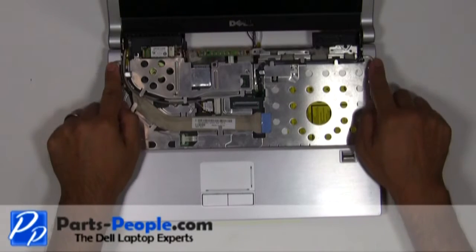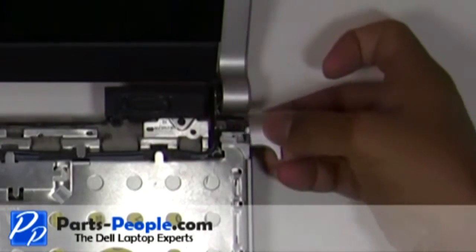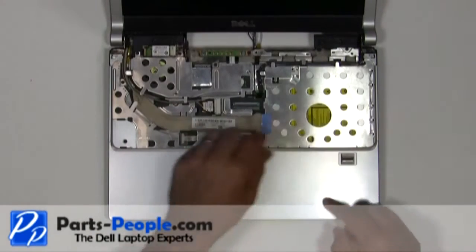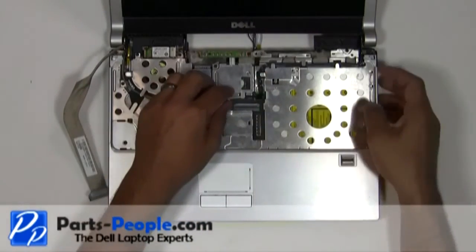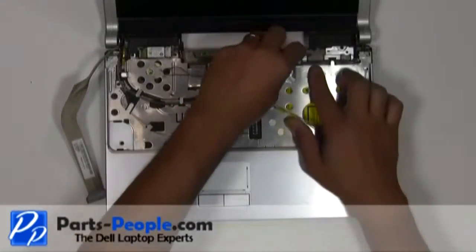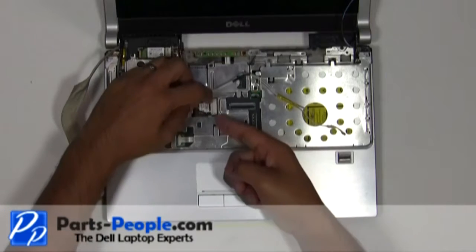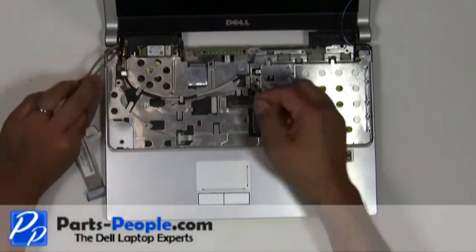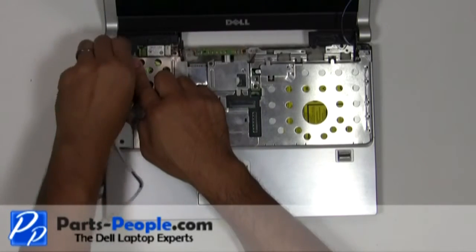Unsnap and remove the hinge covers. Disconnect the camera cable, LCD cable, and the wireless antenna and wires from the upper routing channels.